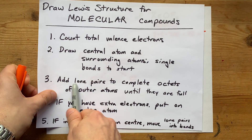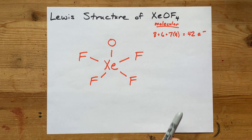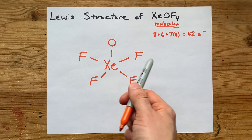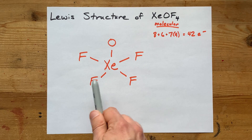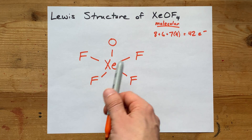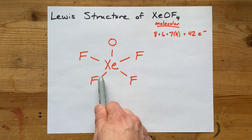We're going to add lone pairs to complete the octets of the outer atoms until they are full. I need 42 electrons total, but more importantly I've got to be completing the octets on the outer atoms — that's 8 electrons around each of these. Each of them already has 2 electrons for that single bond, so I just need to add 6 to each. I'm going to keep track of how many electrons I've put down in total.